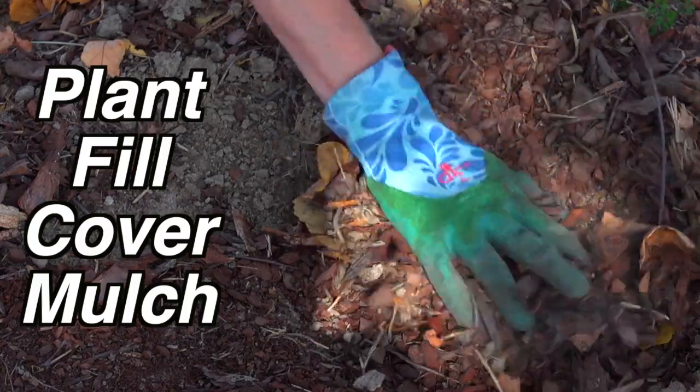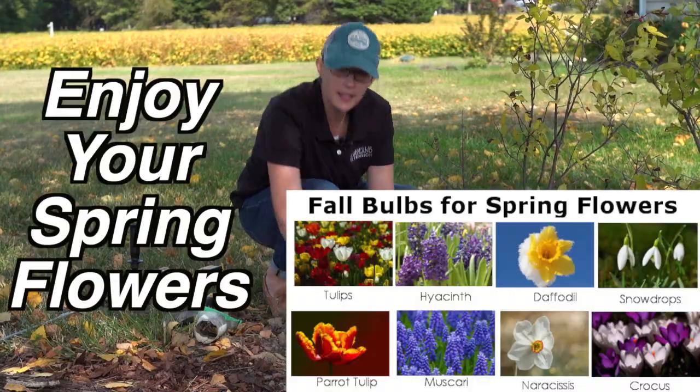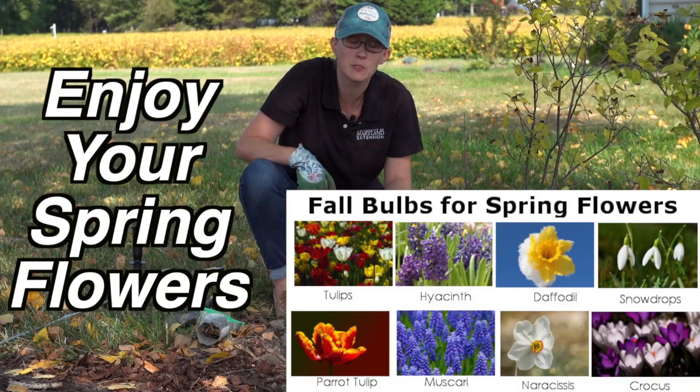Make sure to put some mulch down over top to prevent weeds, and there you go — you're all ready for spring bulbs.